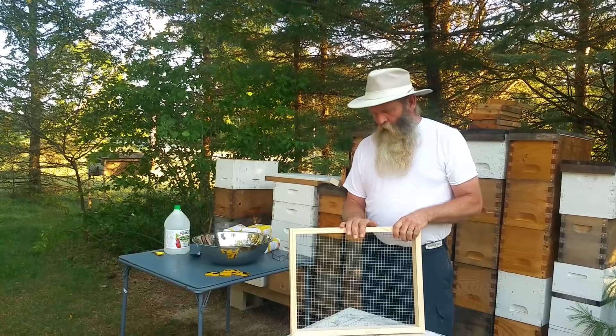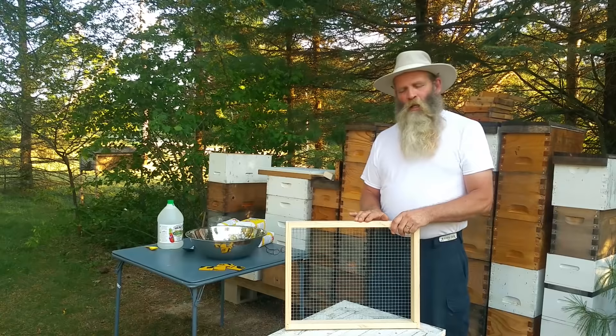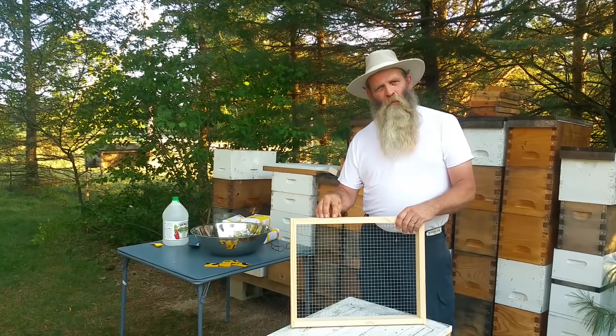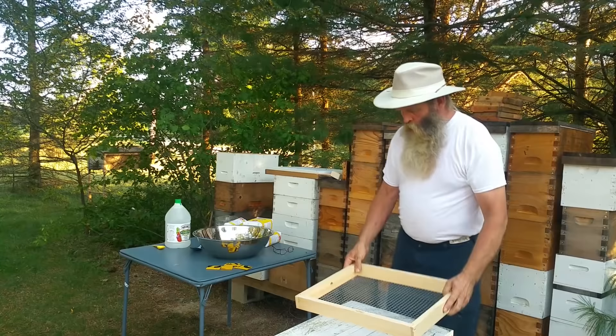This is a candy board. I use this on all of my hives — I don't care whether they're heavy or light. All my hives get a candy board. This is just insurance to me: if they run low on stores, they have 16 pounds of sugar that will hopefully get them through to spring. If they don't use it, I can convert it to sugar water in the spring.